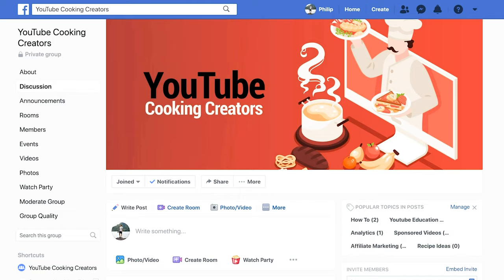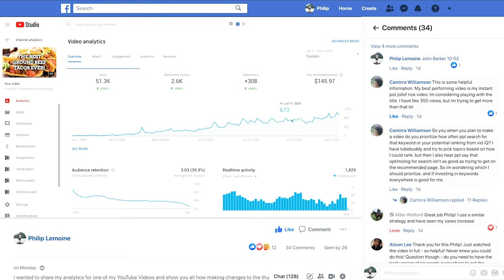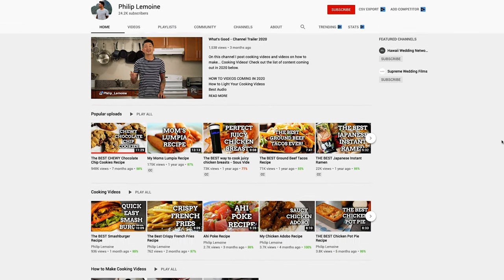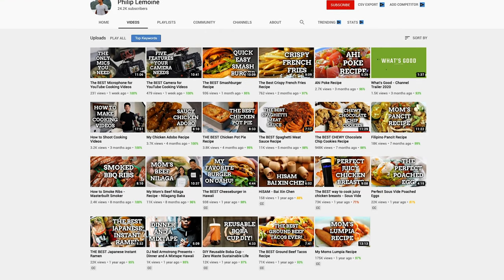I hope that you guys found value in this video. If you did, please be sure to give it a like and also check out my Facebook group, YouTube Cooking Creators — I'll put a link in the description — where a community of YouTube cooks share our experience with hopes to grow our channels and make income with our cooking videos. Let me know if you have any questions in the comments below. I'd love to share all the information and knowledge I have to help you make better looking cooking videos and grow your YouTube channel. Thank you guys so much for watching. I have a ton of other videos up and in the works to help you create better YouTube cooking content along with more great tasting recipe videos. If you want to catch those when they drop, make sure you hit that subscribe button. Thank you so much again for watching. Aloha.